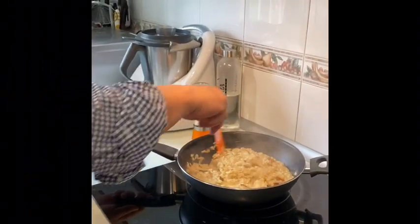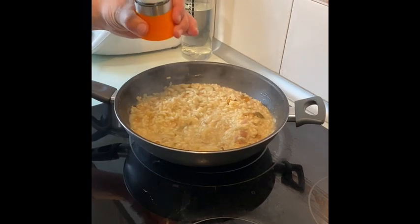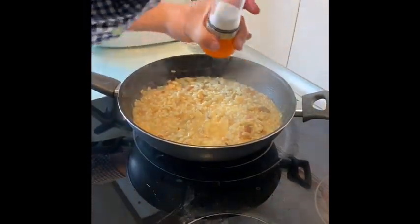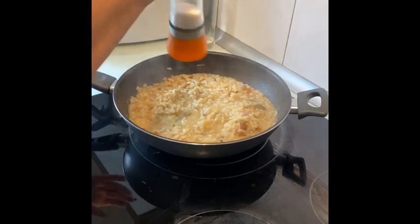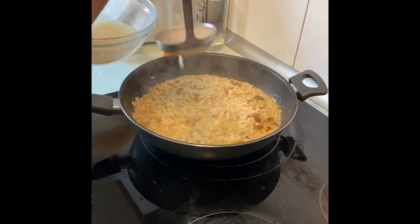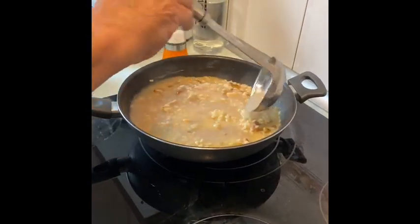Ya esto ha cogido un aspecto increíble. Ahora le vamos a echar un poquito de sal al gusto — yo ya lo he probado, sé que está un poco soso, entonces le voy a echar sal. Y ahora le vamos a añadir otro poquito de caldo, no mucho más, porque ya está casi al puntito. Y lo dejamos tapado, ya sigue.